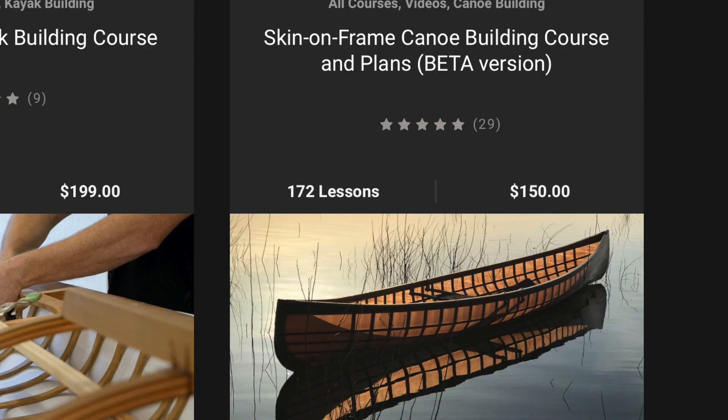Hey guys, Brian Schultz here with Cape Falcon Kayak. I'm here in the studio today filming some steam bending updates to my skin on frame canoe course.